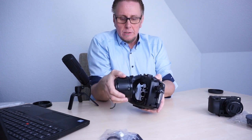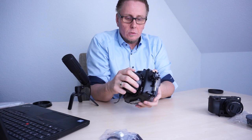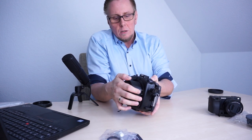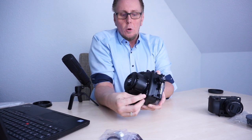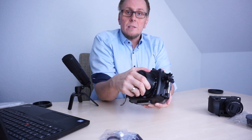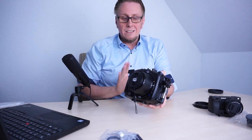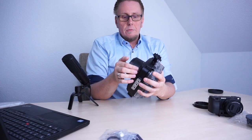You should only do it with gentle pressure. Otherwise it could be possible that the O-ring will jump out of place and then the sealing of the housing is broken — you don't want that. To secure the flat port you need to switch back the security switch to the lock position so that it's fixed. So how easy was that? The flat port is fixed and mounted to the housing.